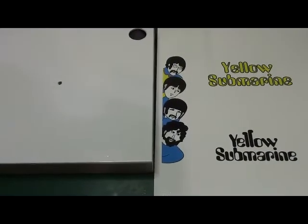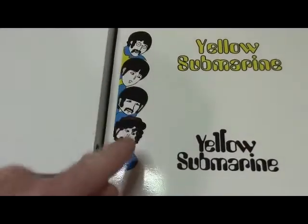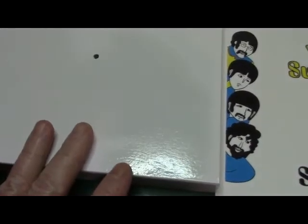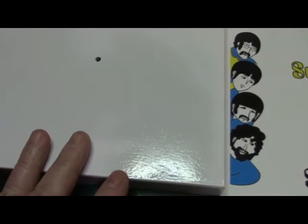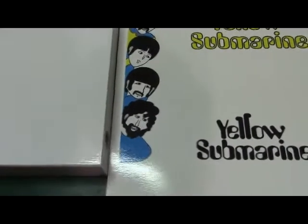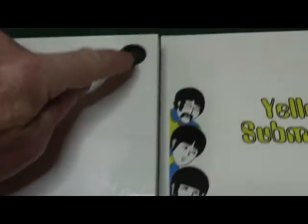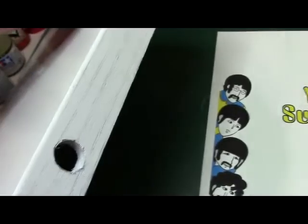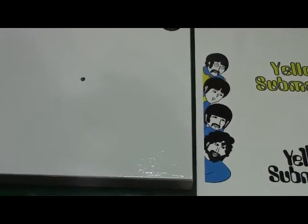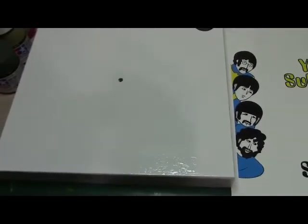Alright everybody, another update on the yellow submarine base. This is Saturday, August 5th. What I'm going to be doing today is applying the decals — the Fab 4 and the yellow submarine — and apply them to the base. I'll let it sit and dry for a couple hours. We've been having a lot of rain the last couple days, so I'll probably take this down to the basement this afternoon and apply the final clear coat over the decals to protect them. The Fab 4 are going to go right here and the yellow submarine right here, because here's the power switch and on the side I've got the power plug.